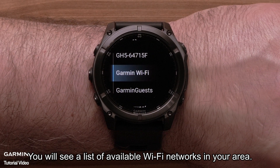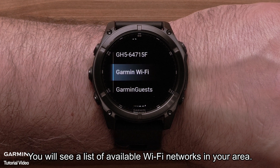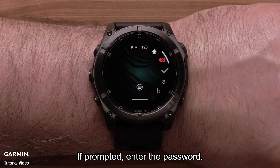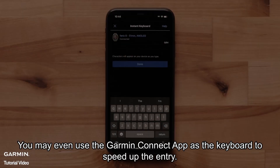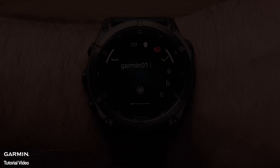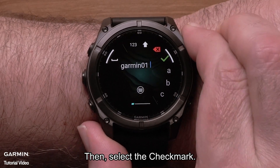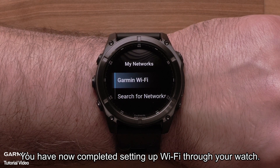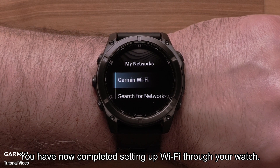You will see a list of available Wi-Fi networks in your area. Select the one you would like to add. If prompted, enter the password. You may even use the Garmin Connect app as the keyboard to speed up the entry. Then select the check mark. You have now completed setting up Wi-Fi through your watch.